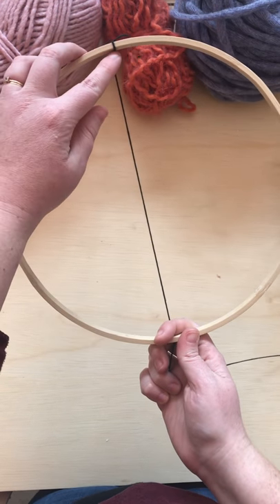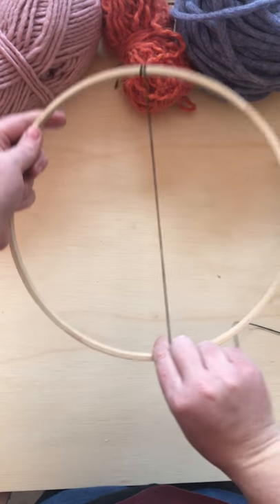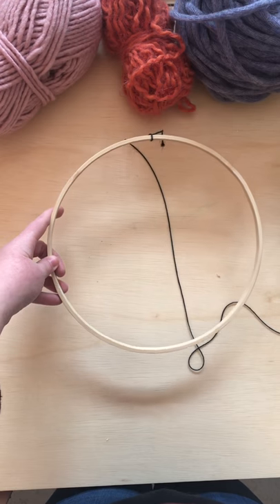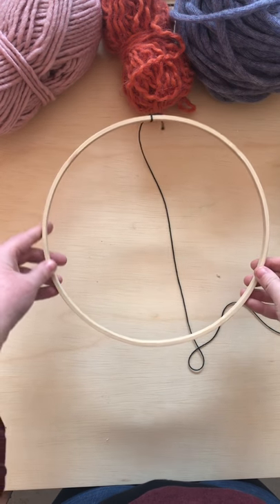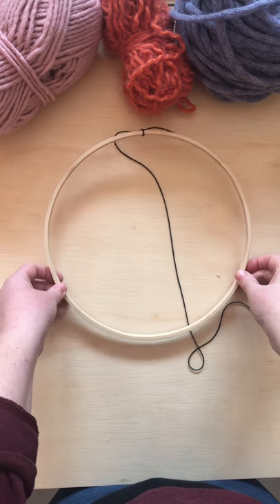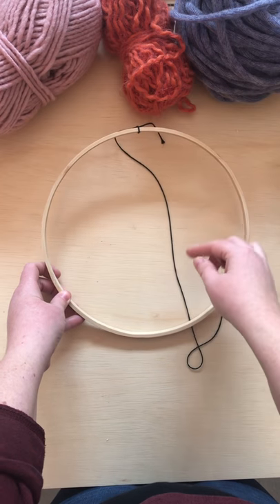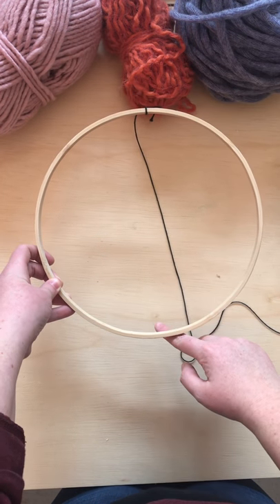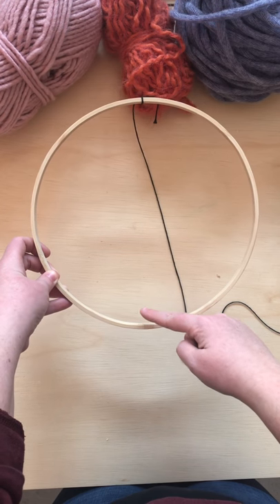I like to have it so that my string is coming from the underside — see, it's coming from underneath there instead of over like that. So I'm going to turn this over and then I'm going to go ahead and start warping the hoop.